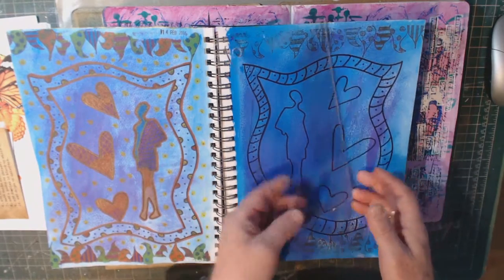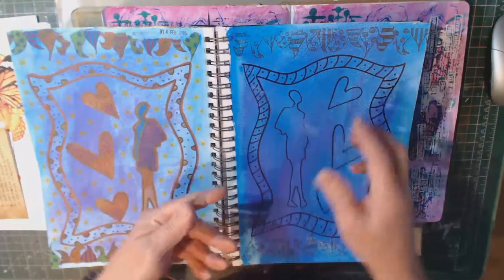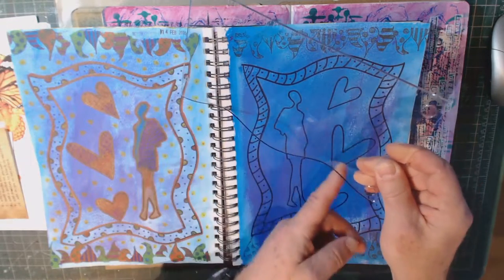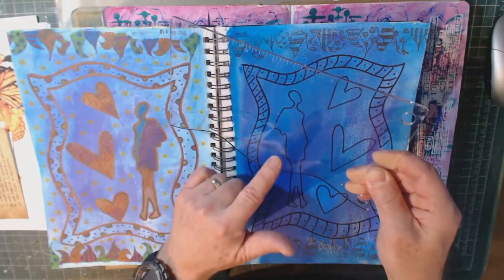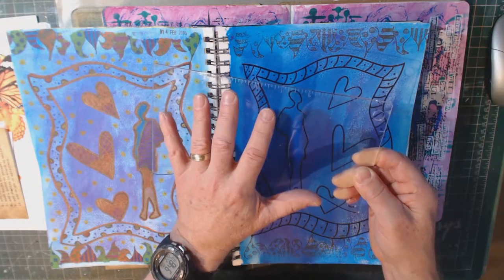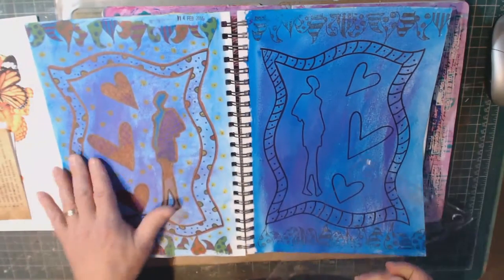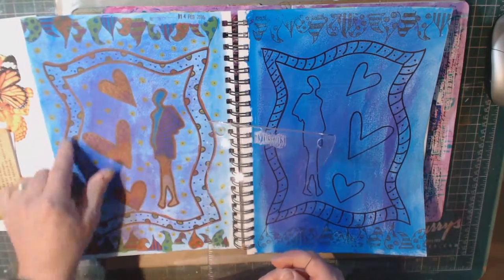She has this little device she calls a journaling block. It's hard to see it in this light, but here it is. It's got a curved part along here, it's got a 9-inch ruler along the top. You can use this as an acrylic block for your stamps. But what she does is she also uses it to create outlines and patterns. So on these pages, that's what I did here to create the border. This is her technique.